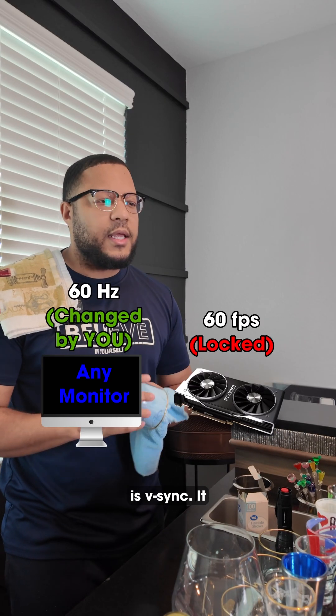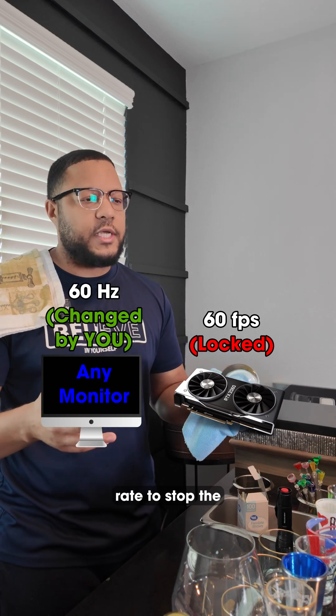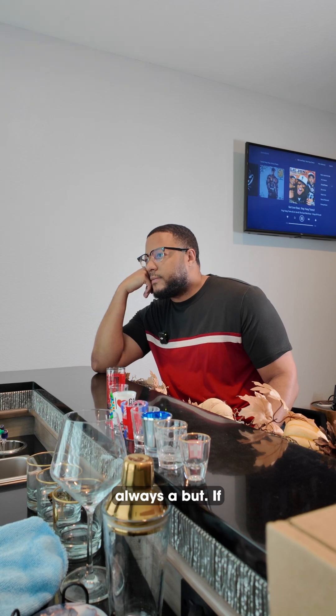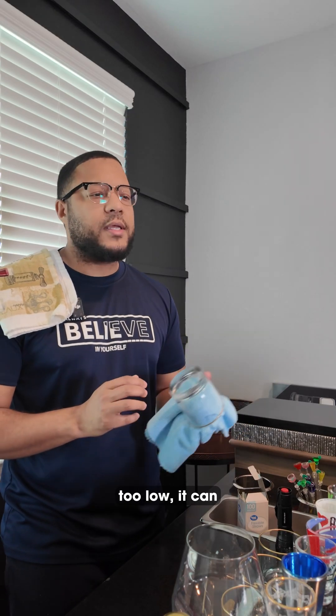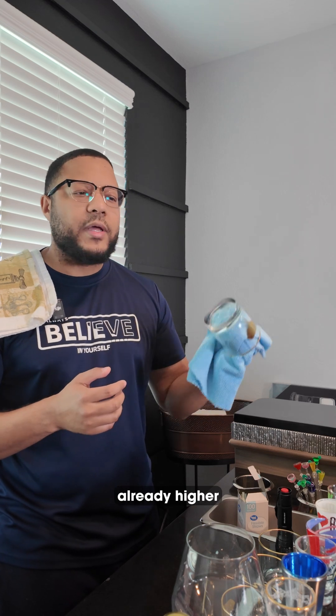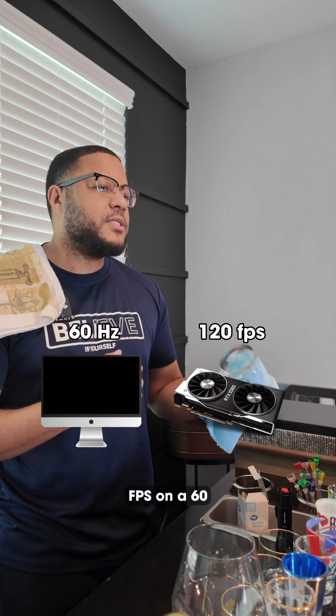First up is V-Sync. It locks your game's FPS to your monitor's refresh rate to stop the tearing. It's great for smooth visuals, but if your frames drop too low, it can cause input lag and stuttering. So I would skip it if your FPS is already higher than your monitor's refresh rate, like 120 FPS on a 60Hz screen.